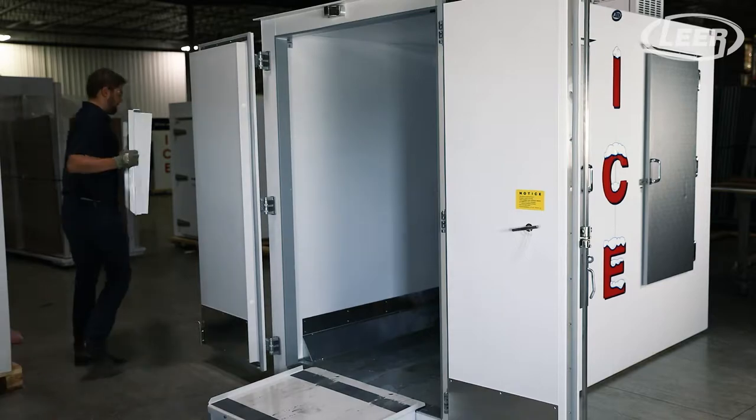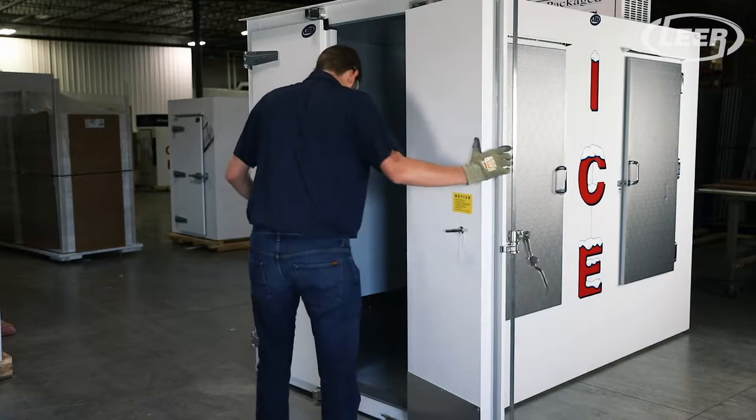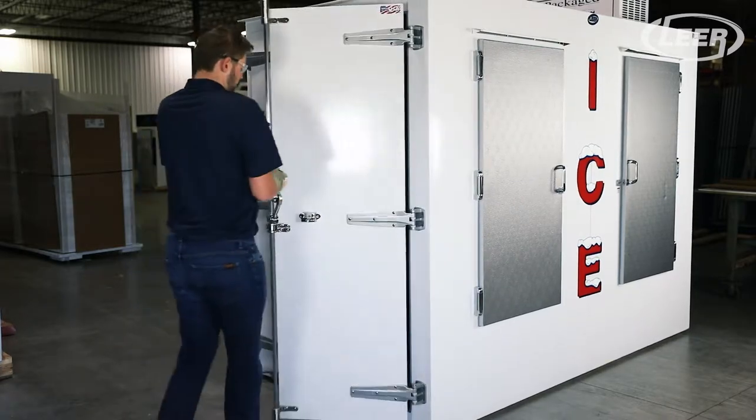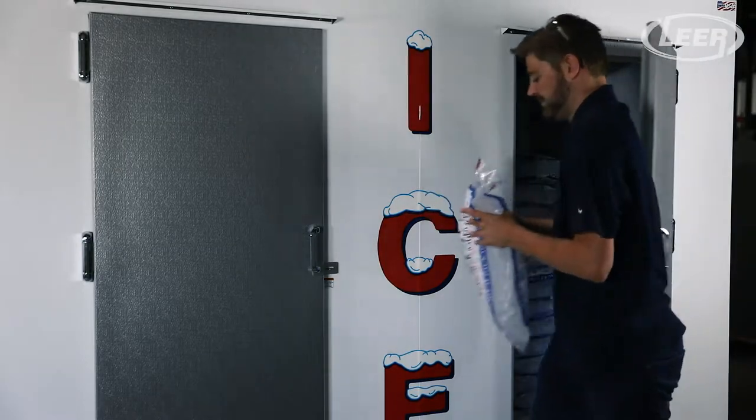Remove the ramp, place the ramp on the storage hooks, close and lock the transport style latch, and your merchandiser is stocked full and ready for the next customer with over 400 10-pound bags, loaded in just minutes.